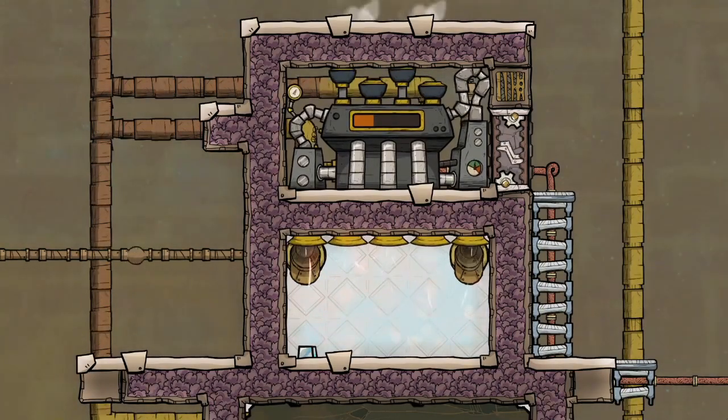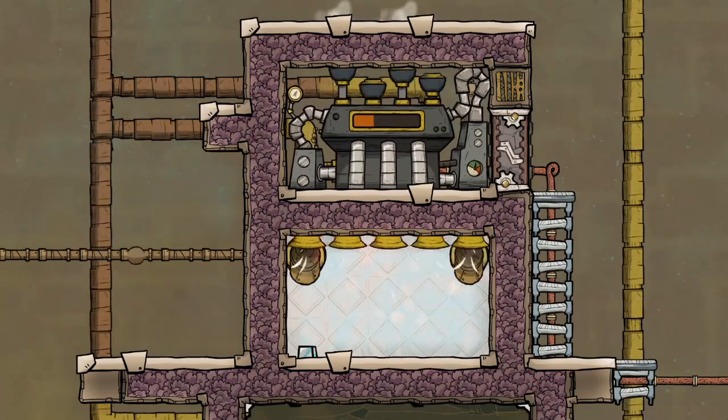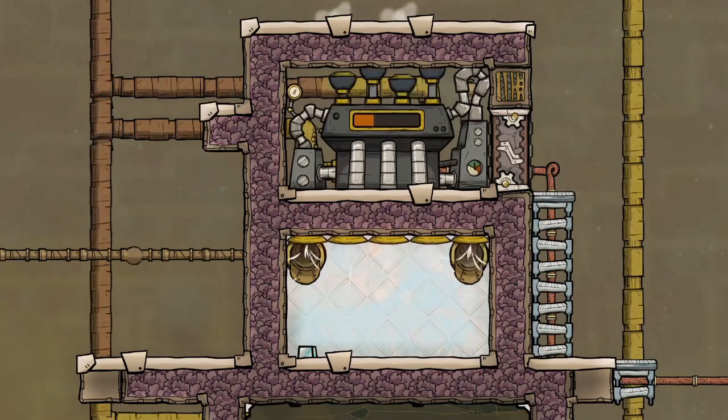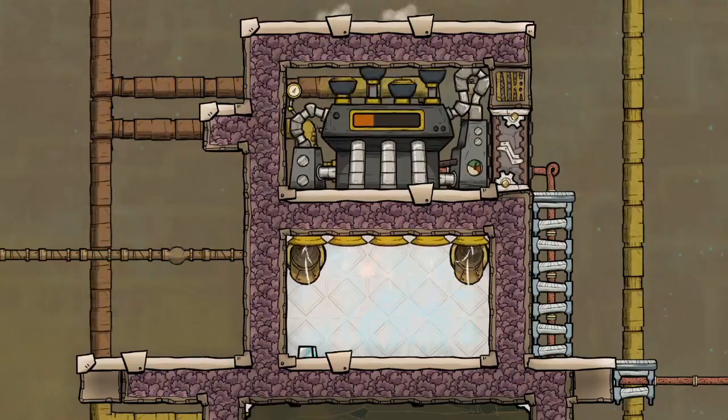Instead of building volcano tamers on top of every volcano, you can simply move all your metal to one tamer and only have that one operating — because after all, it's not like you're going to have more than one or two volcanoes erupting at any given time.